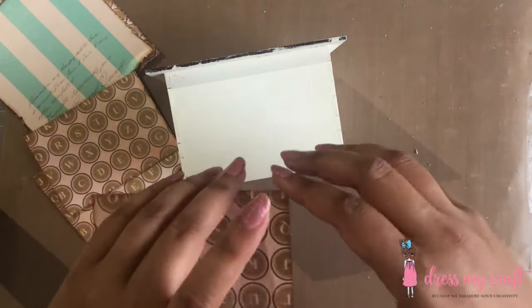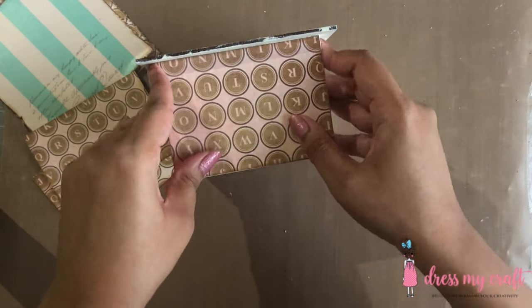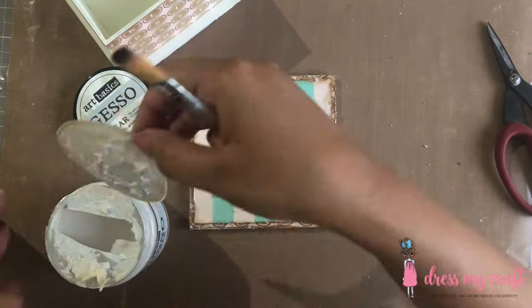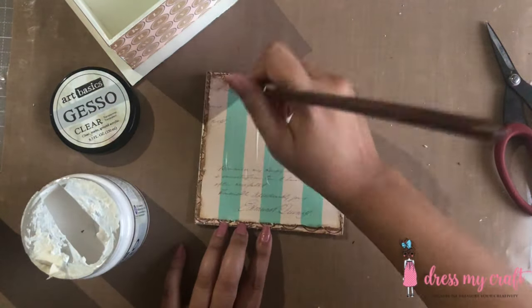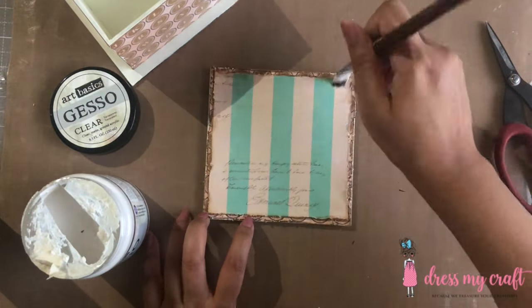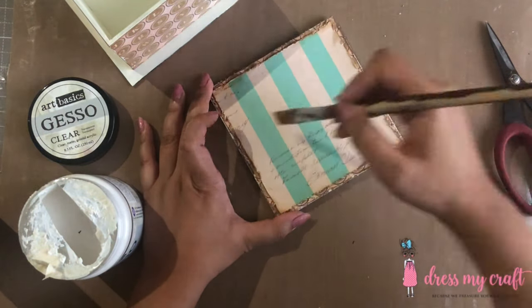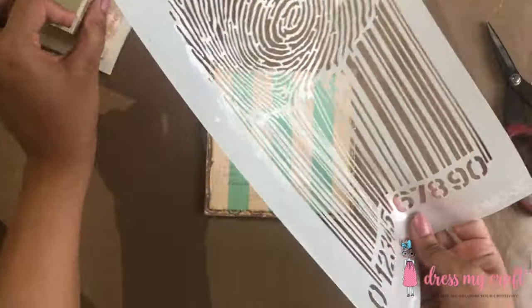Now I am adhering all the papers in their places using glue. Once all the sides are done, I have adhered two layers of both the design papers on top of the lid of the box. Next, I am applying a coat of clear gesso on the design paper.